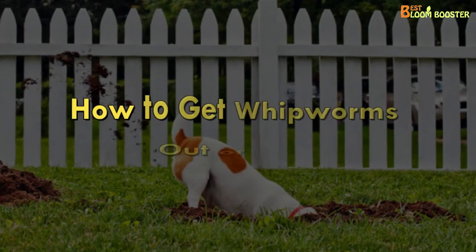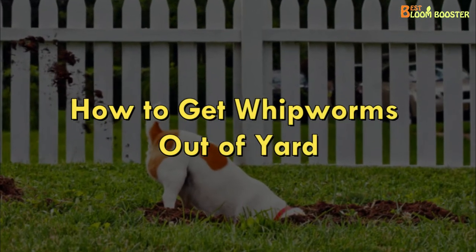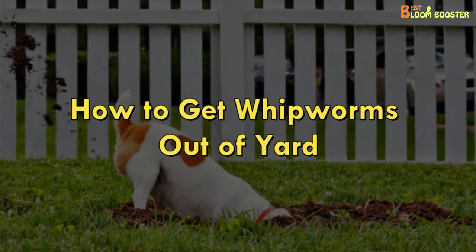So how to get whipworms out of the yard? Here are a few things you need to take care of.